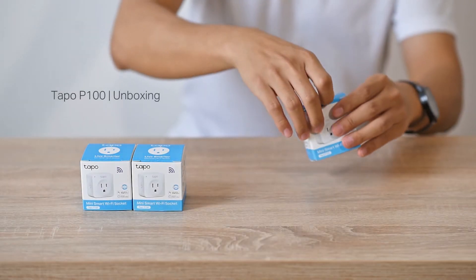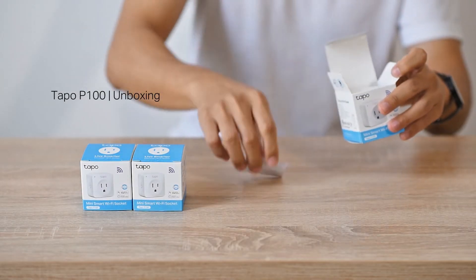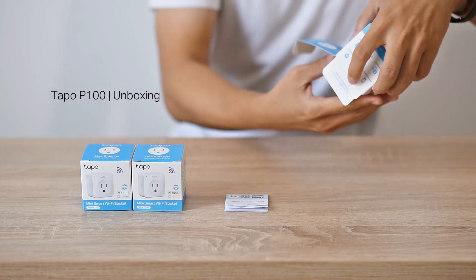Hello everyone! Today we'll introduce how to set up your smart plug, TAPO P100, and see how it works.